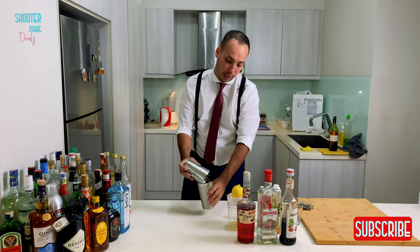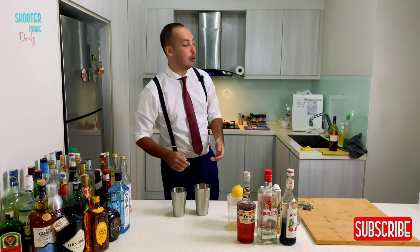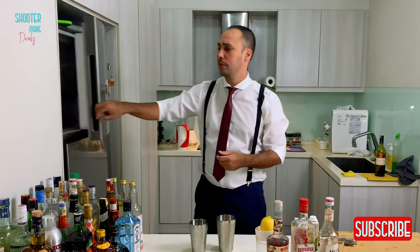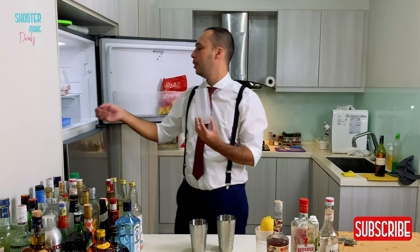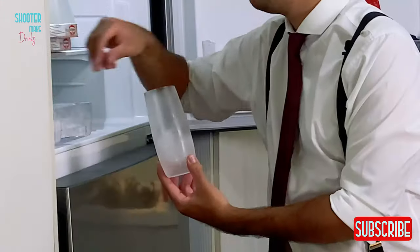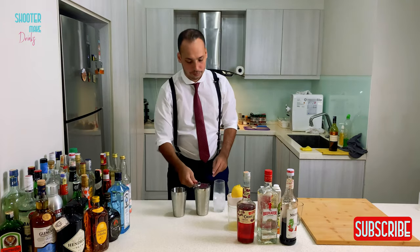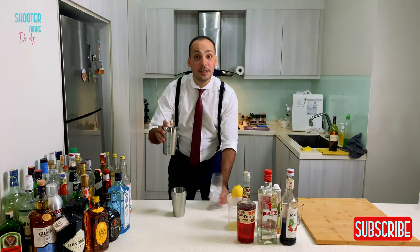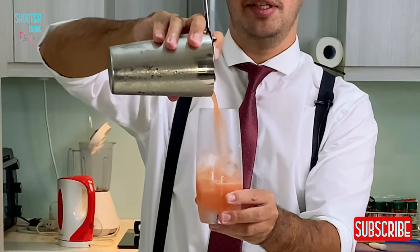And you serve the sling — everything usually in a sling glass. I don't have a sling glass, so I'll just use a normal highball glass from the freezer. There you go, put some ice in there. Now you're going to strain it. Look at this — Florida sling. That's a nice color.